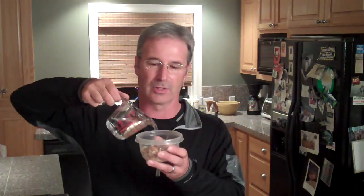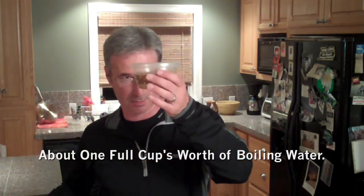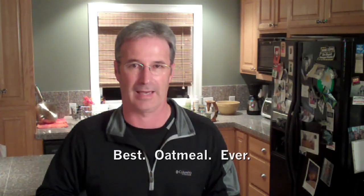Here's how you turn it into real oatmeal: you're going to get hot water and pour it in. What you want to do is add enough water that the dried oatmeal is covered with about a quarter inch of water or so. Then seal it up and walk away for about 15 or 20 minutes. When you come back, all that hot water is going to combine with the oatmeal, everything gets reconstituted, the dried fruit is going to plump up, and it is going to taste fantastic — it will be the best oatmeal you have ever had. I guarantee it.